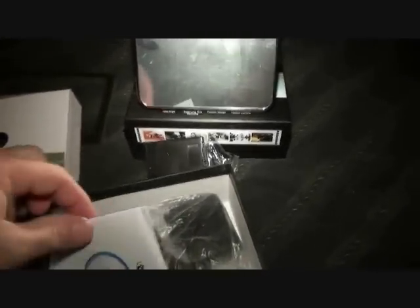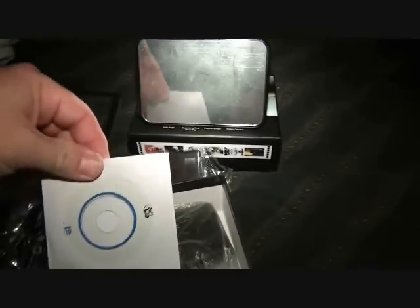The CD disc lets you use the device as a webcam and also as an external hard drive. It also contains the operating system for the entire clock, according to the instructions, so we'll take a look at that.